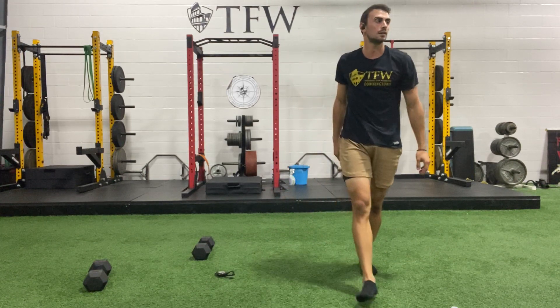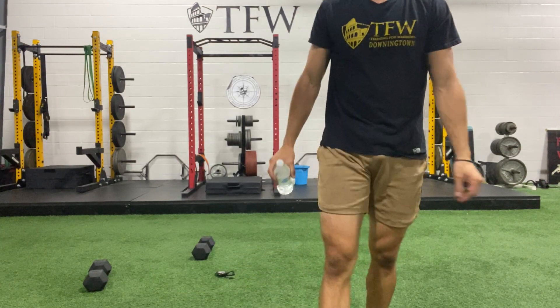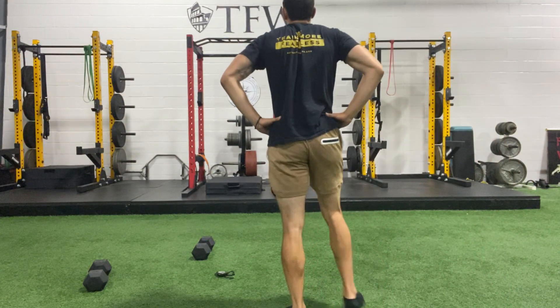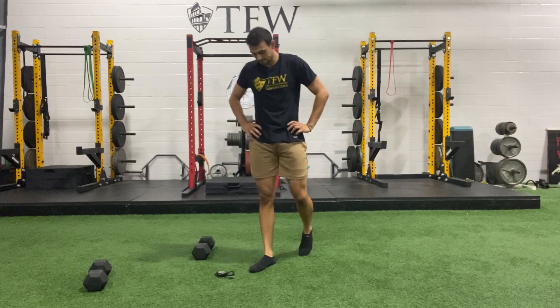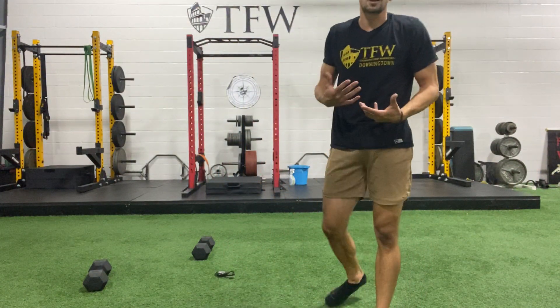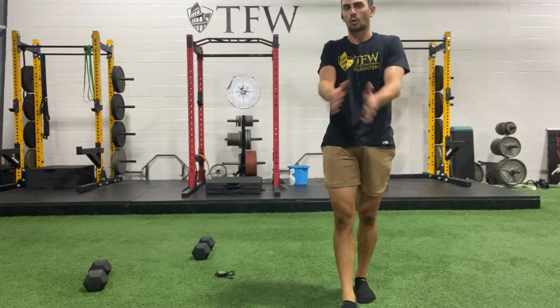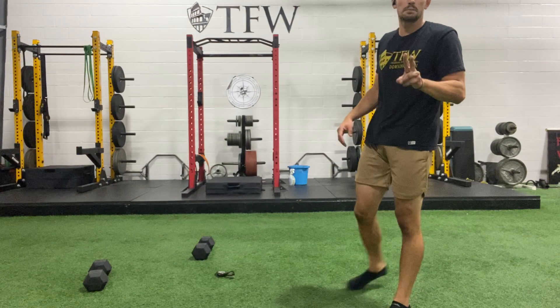We got one more set — keep it going. Big breath in, deep breath out. If you're out of breath doing these movements, that means you're lifting the right way. Being tired is not just going to be cardio-based — the way we lift increases that heart rate as well. We got about 20 more seconds off and we'll get rolling. Push-ups, cannonballs, and that plank reach. Put those shoulder blades in that back pocket. Strong hands — don't let your wrist take all the weight, use your entire hand for that ground contact.